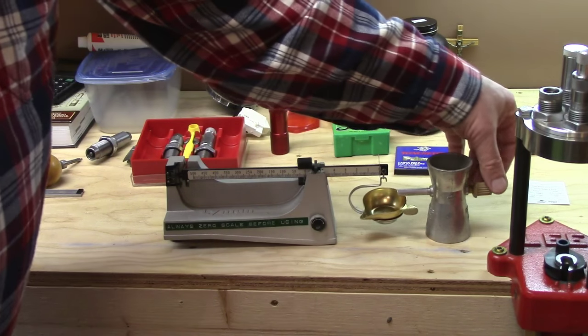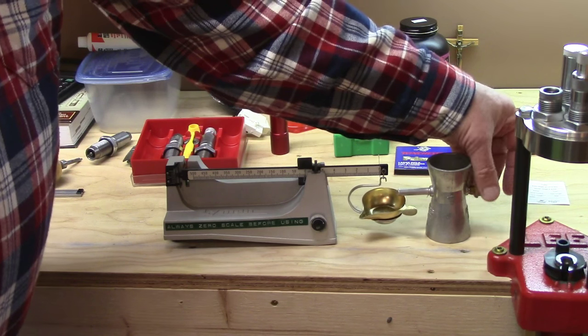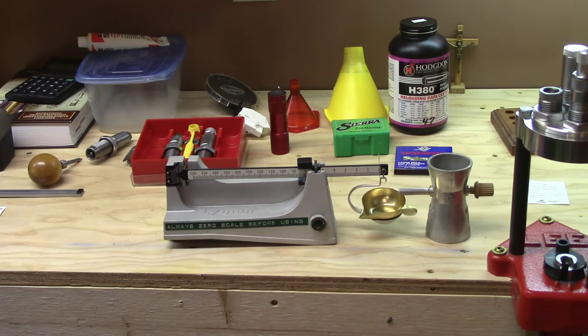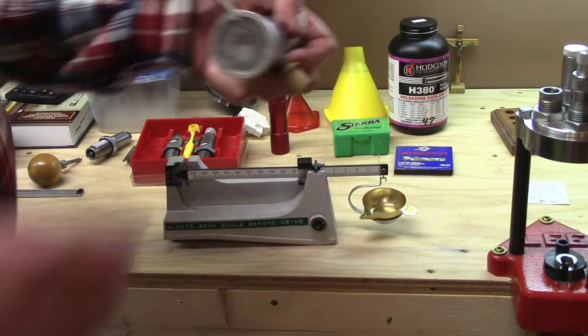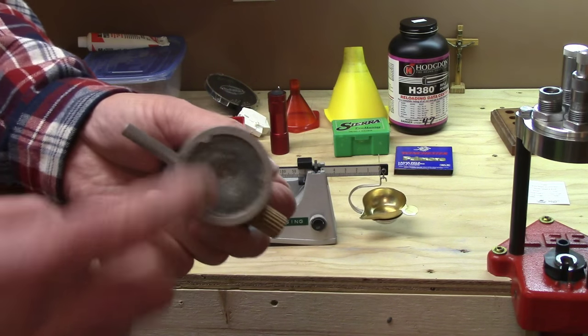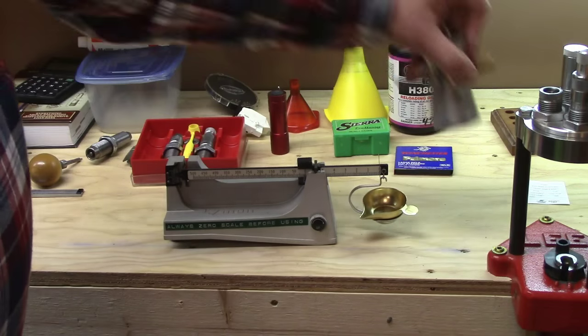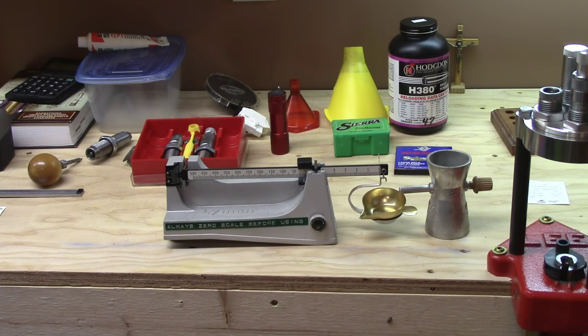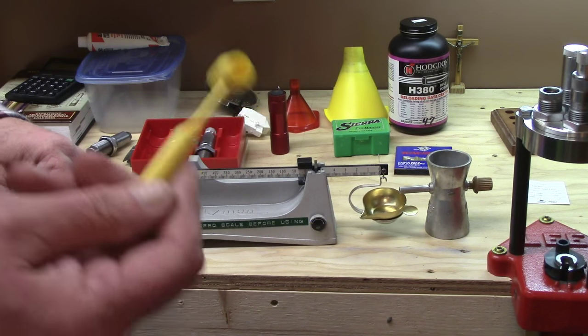This is a powder trickler — it's a nice thing to have. It allows you to trickle grains of powder one or two at a time to bring charges up to weight. Even if you have a digital scale, a powder trickler is a nice thing to have. I filled mine with molten lead years ago because it wasn't heavy enough, then coated the bottom with silicone rubber so it doesn't slide around — that fixed the whole problem. Those are considered to be the essentials — a scale is really something every reloader should have.